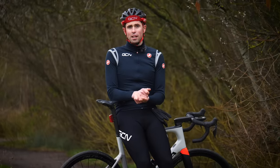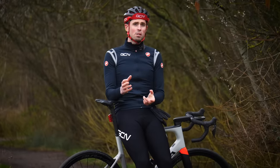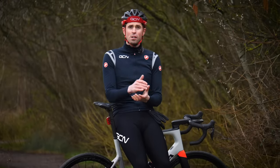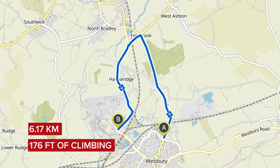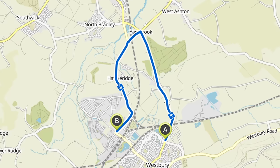Manufacturers claim them to be faster, independent tests show them to be faster, and having ridden tubeless tires for quite some time myself, they certainly feel faster. To show you at home, I've created an experiment. I've devised a route that's just over six kilometers long, featuring a variety of different road surfaces and some slight gradient changes to give us a fair test.